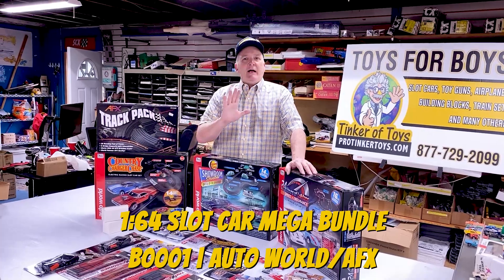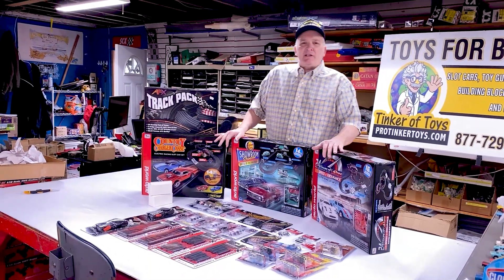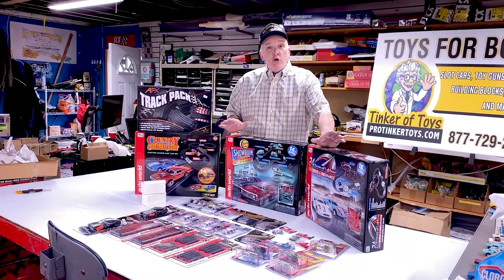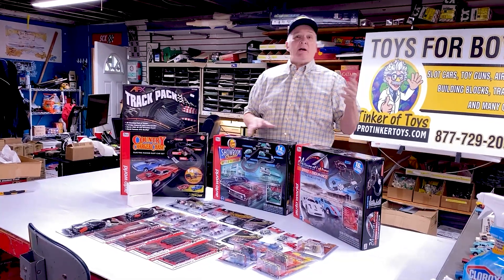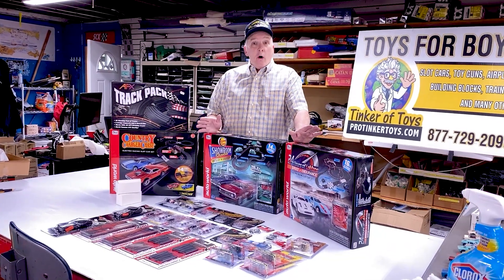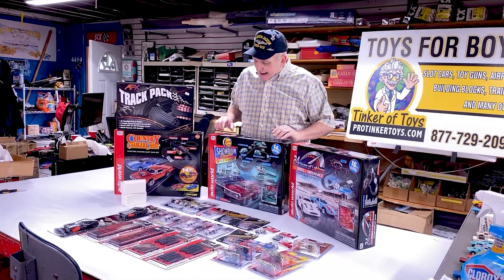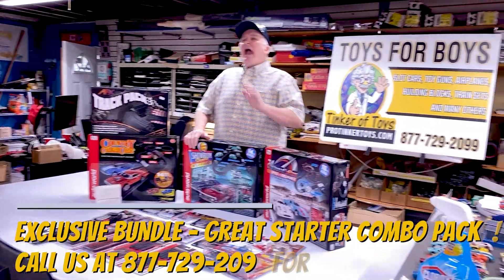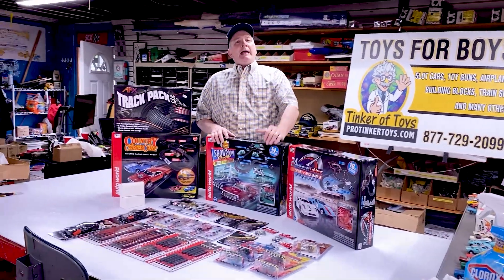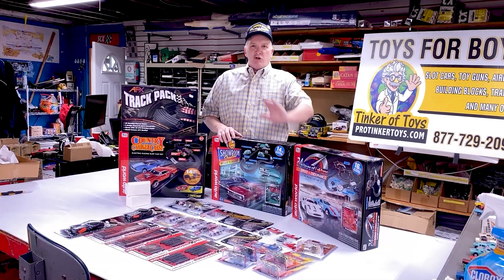One caveat: we have three Auto World sets, but we have other Auto World sets in our lineup. If you don't necessarily like these three sets and want to substitute — say, replace the 24-Hour Champion with the Semi-Frozen, or replace the Showroom Shootout with the Trans-America set — we will do that. Just call us at 877-729-2099. Say, 'Hey Brian, can I substitute the 24-Hour Champion for the Semi-Frozen in the deluxe bundle?' No problem.